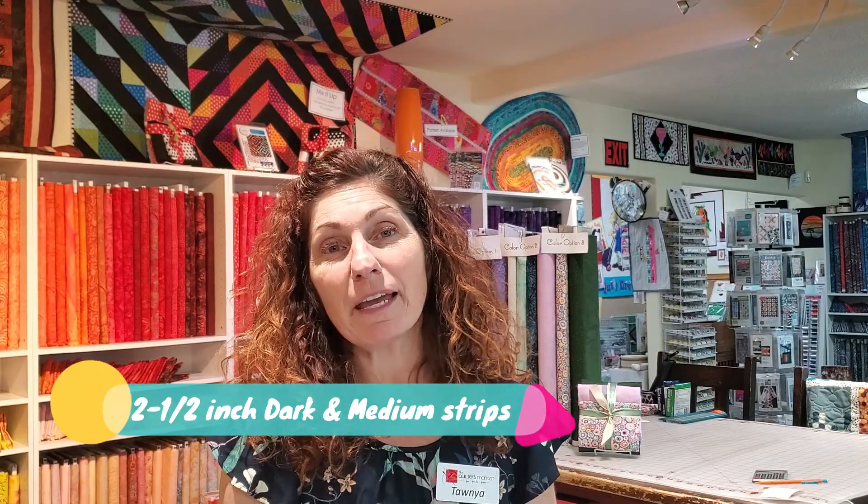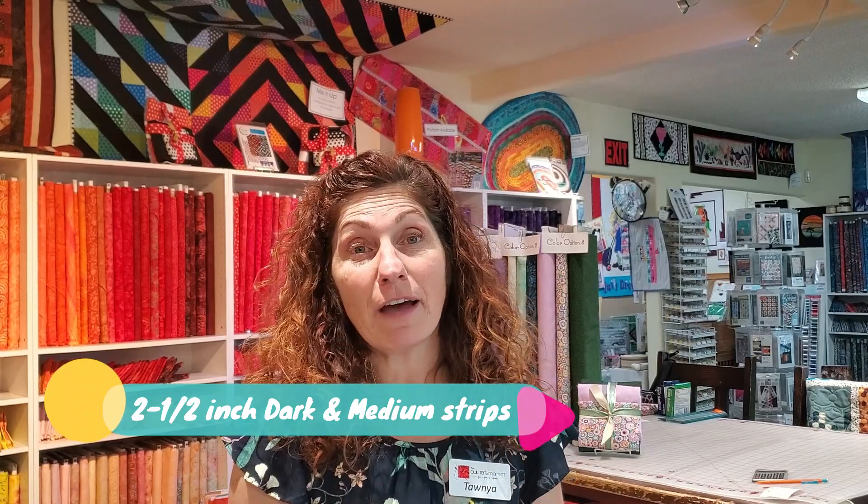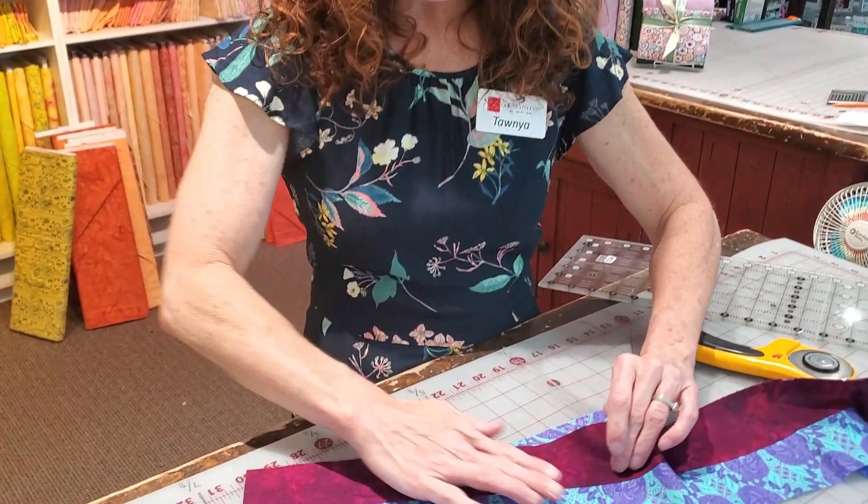First we're gonna sew our two strips together. We're gonna take a two and a half inch strip of the dark fabric and a two and a half inch strip of the medium fabric. We're gonna sew those together to make a strata, sew from end to end. Then we're going to press the strata, once we get it together, towards the dark side. You'll have a dark and your medium fabric and we're going to press, when we open them up, towards the dark fabric.